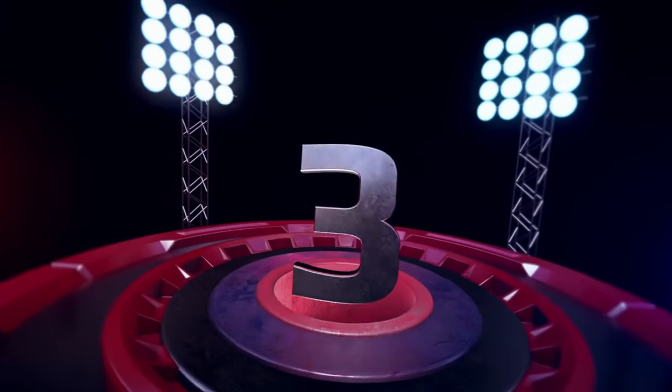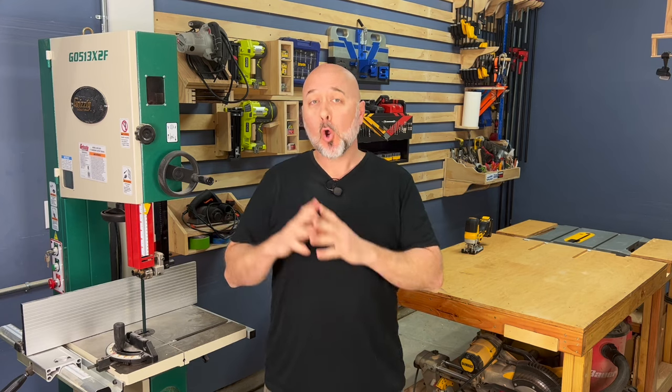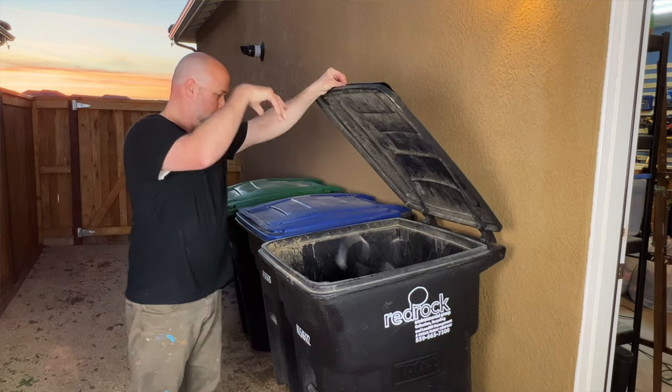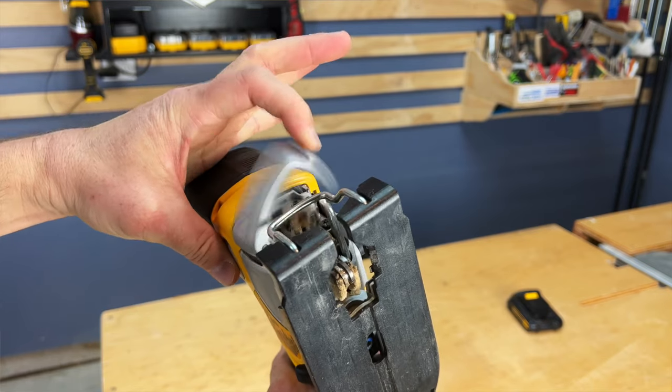Pro number three: keyless T-shank blade changes with an all-metal action lever. If your jigsaw has a U-shaped blade that requires a tool to change your blade, then pause this video right now, grab your jigsaw, and quickly file it in the trash can. Then come back and finish watching this video. By the end of this review you will know what jigsaw to buy. This latch feels heavy duty and well manufactured.